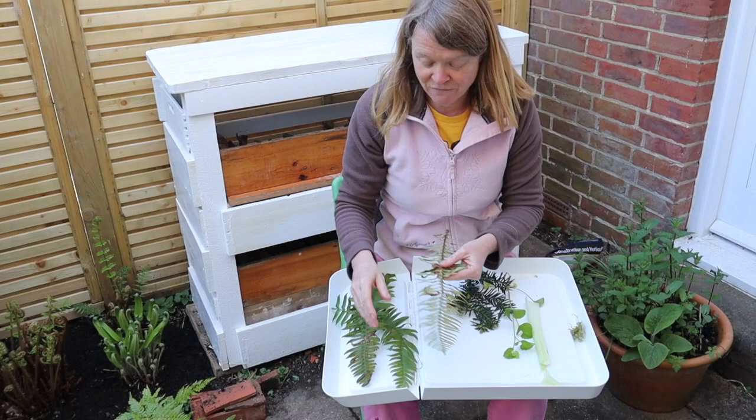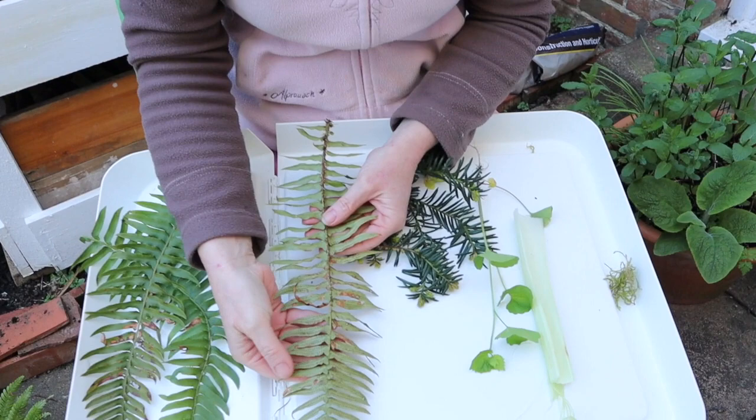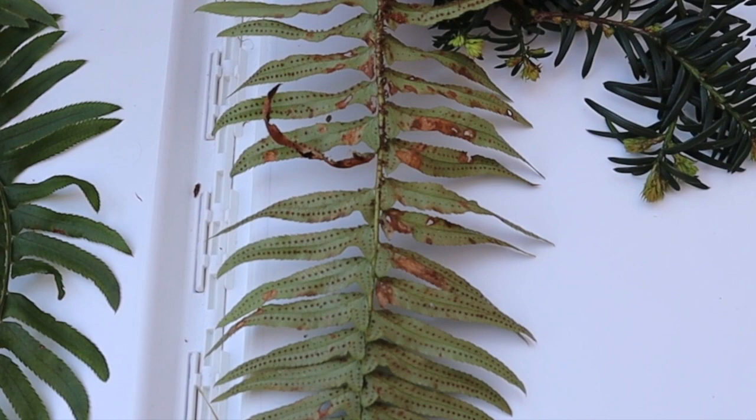I've got some other ferns in my garden and I want one last close-up of the back of an old leaf. What you see along the back are rows of brown spots — those structures produce spores. Those spores are part of an essential part of the life cycle of a fern, which is really quite different from the life cycle of a seed plant.